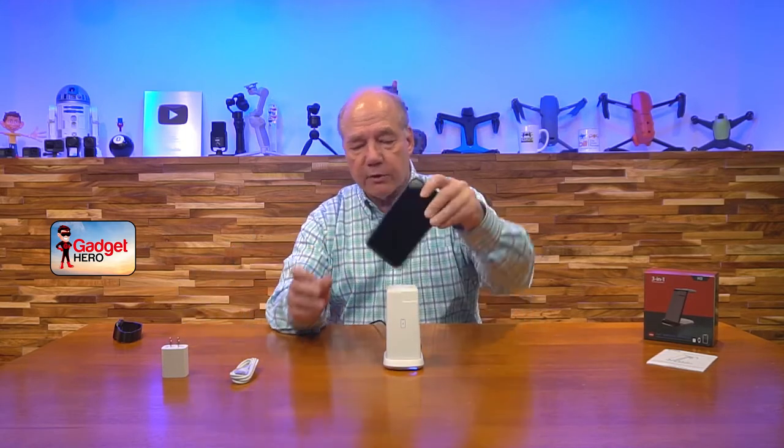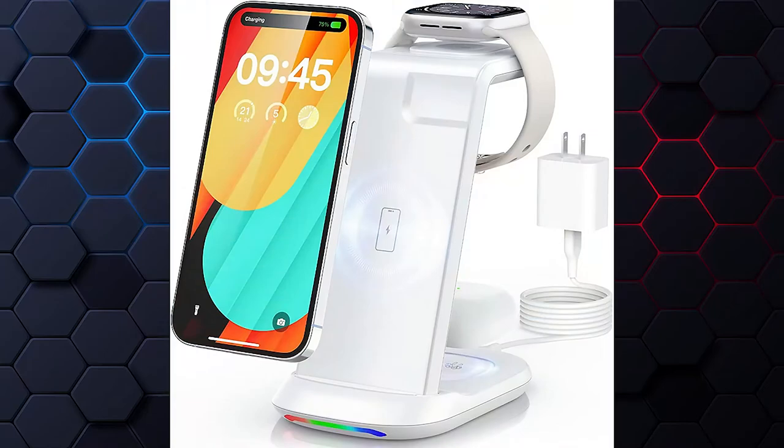All three devices charge at the same time — phone, watch, earbuds all drinking electrons and charging up for the next morning. After a rough day at work, just put your devices down on the charging pad, go to bed, and get up the next morning with everything fresh and fully charged. I think it's a great product — I've used it quite a bit, this is my second one and it's going to go in the kitchen. I hope you found this review helpful, and until next time, stay nerdy.